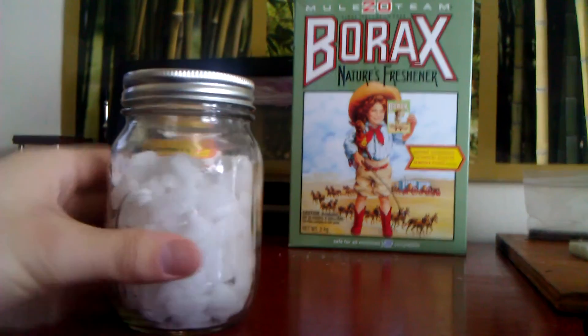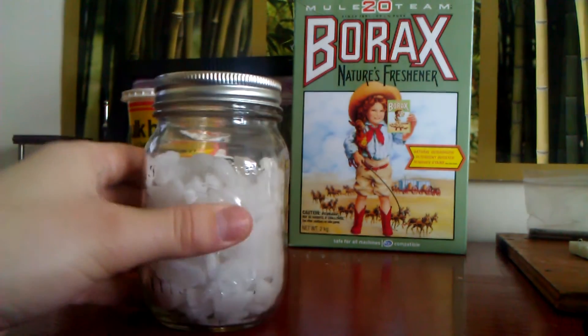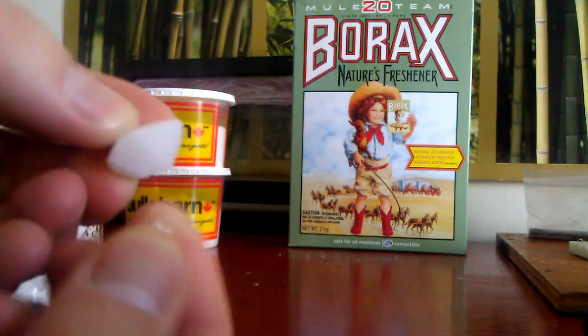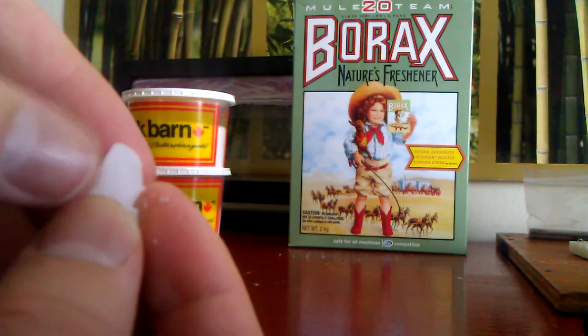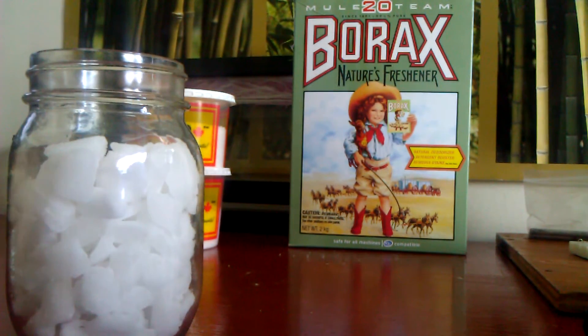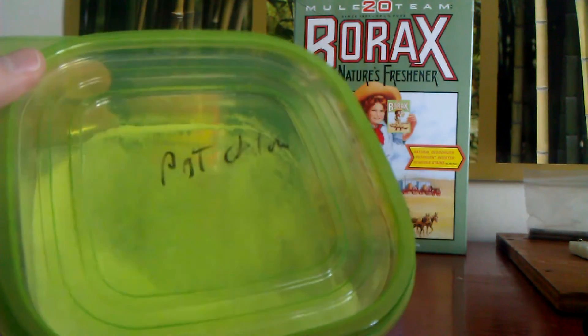Next we have our potassium chloride — this is just water softener, that's all it is. I took a tiny bit out because it was a 20 kilogram bag. You have to make sure the bag says potassium chloride. It's not extremely brittle; I just threw it into a large blender and it turned right into a powder. So here I had all these labeled — this is our potassium chloride in powder form.